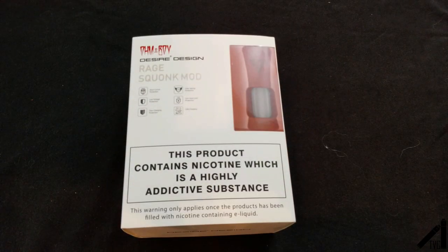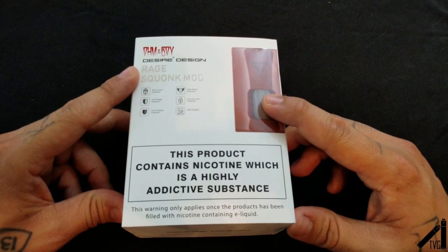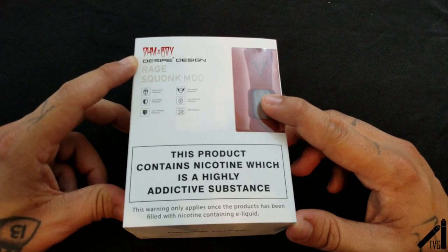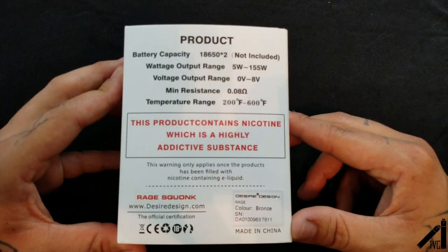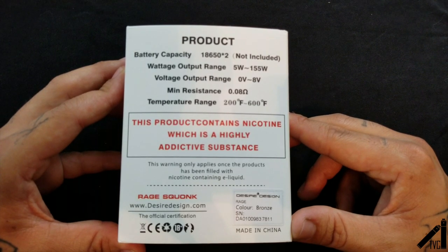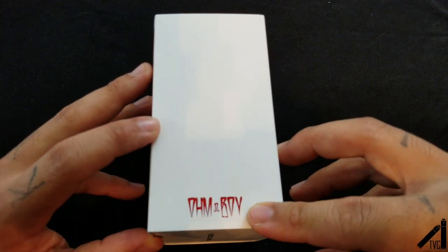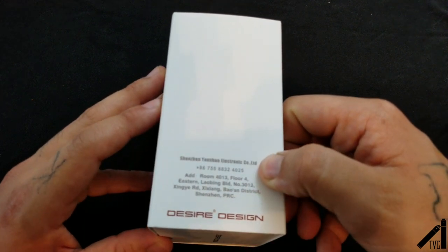Let's go below. Welcome below. This is the box and packaging that the Rage Squonker Mod comes in by OhmBoy and Desire Design. They have this crazy labeling here — this little sheath tells you everything on the back if you want to pause and get all the information. It has a very simple OhmBoy OC logo, very beautiful, and all the information for Desire Design.